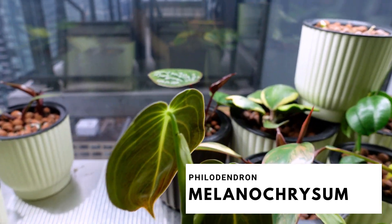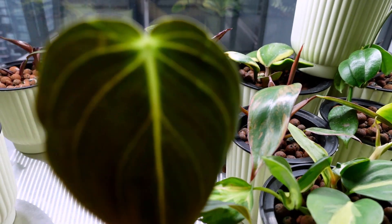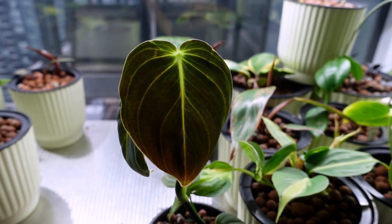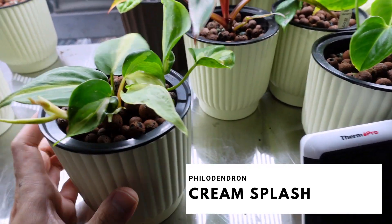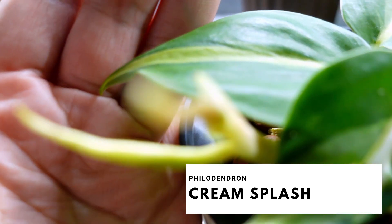The leaves keep getting stuck — a leaf just ripped off here. But she still looks cute and she's still doing well. I just need to keep an eye on the leaves. This is my Philodendron cream splash — you can see some cream over there, and then this is new growth coming in right over here.